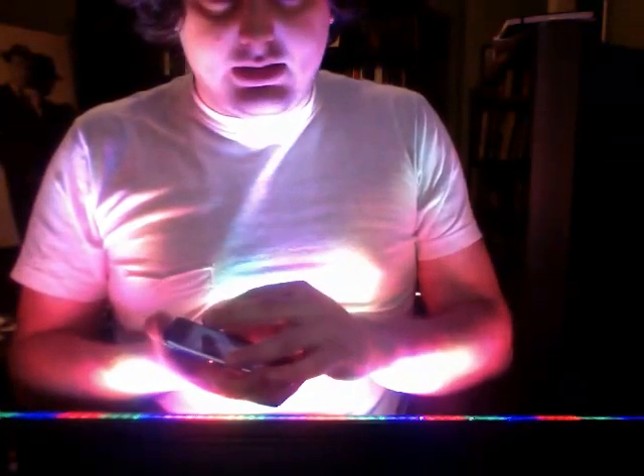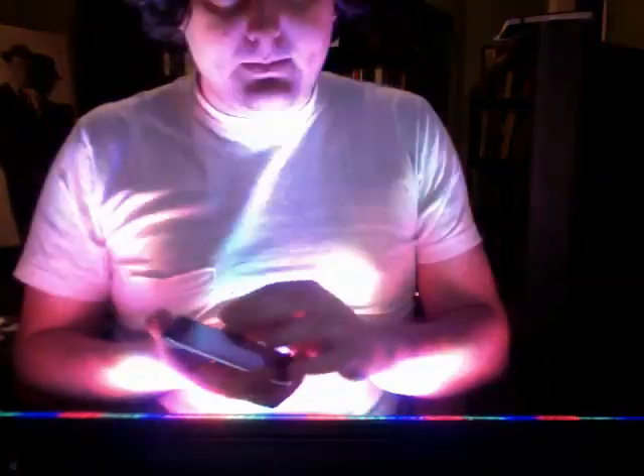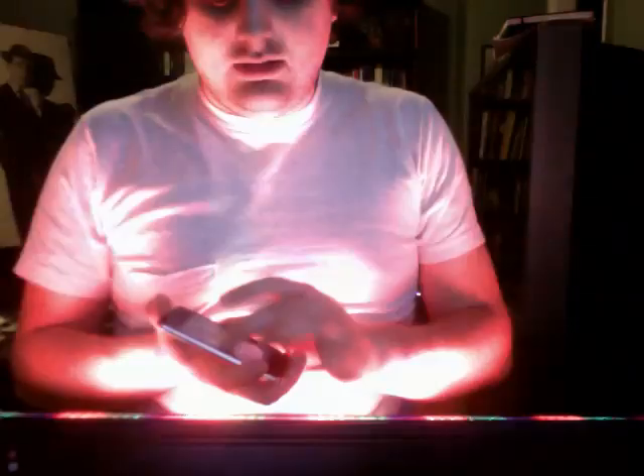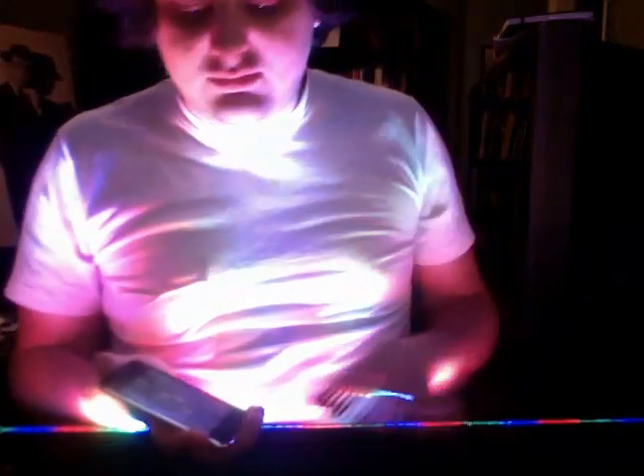I also added in, just for kicks, a strobe feature. So I've got strobe, color mixing, and just with these options, there's already so much that you can do. With everything being written to Max, you could be sequencing data from a variety of different applications.